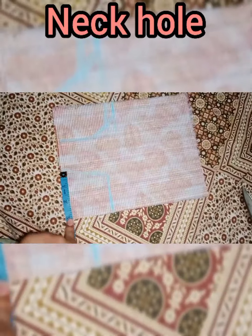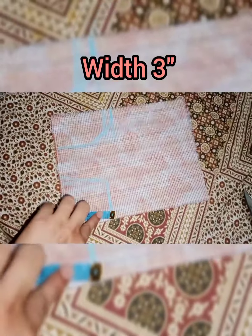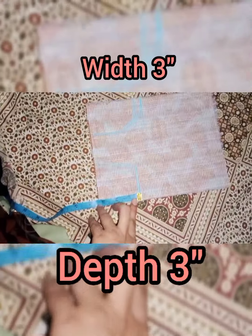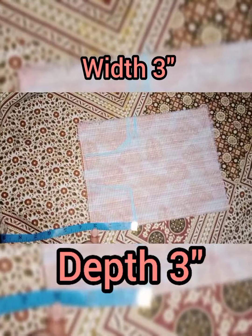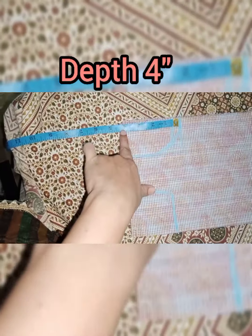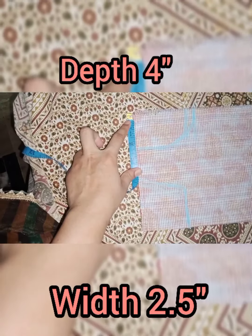For the armhole, the depth is 3 inches. Now I will put 4 inches in depth and 2.5 inches in width.